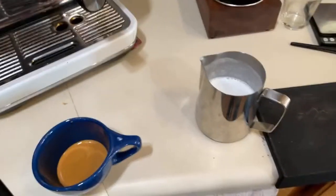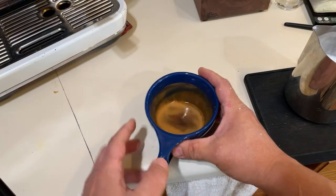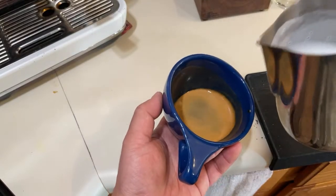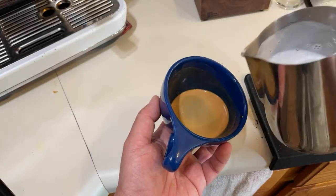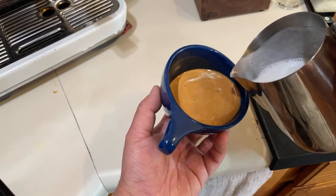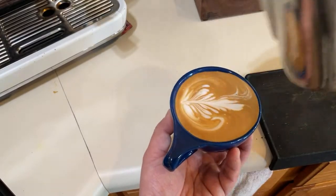All right, let's do the latte art — this is what we've been waiting for. Like I said, go slow. I'm going to break the crema first, put the base milk down, and then go slow. The key is just a slow shake — something like that.